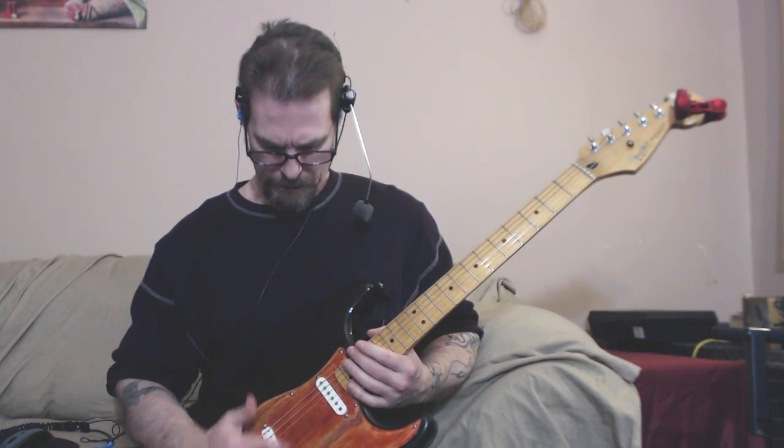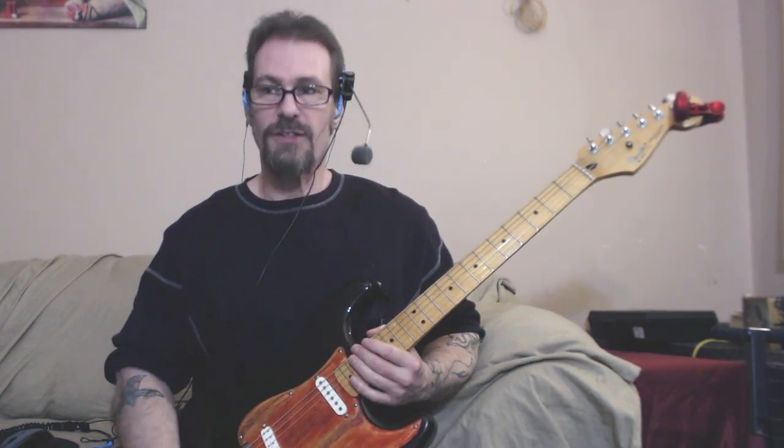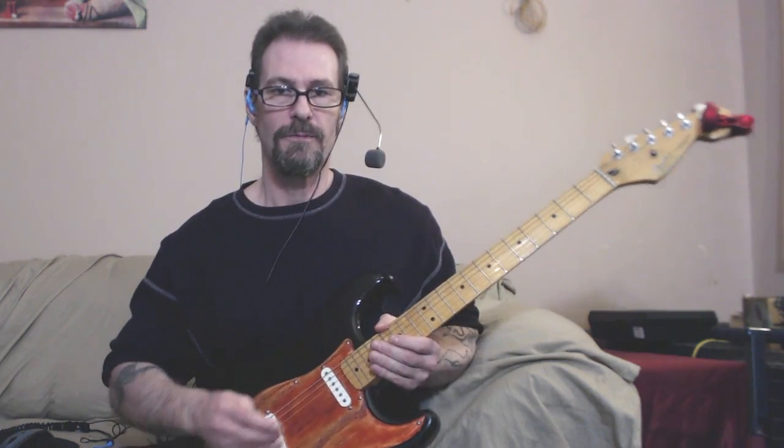So here's a clean channel — bridge position. And that's a little 59 I have in my bridge position. For those who want to know, it's a mini humbucker.